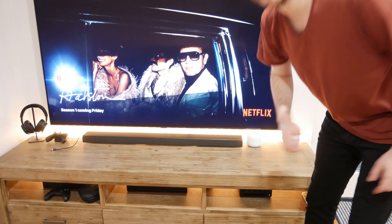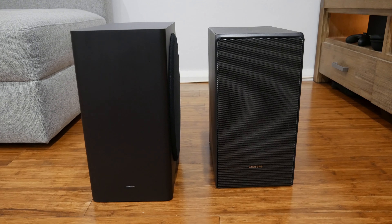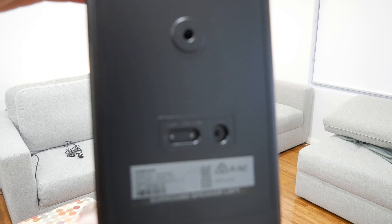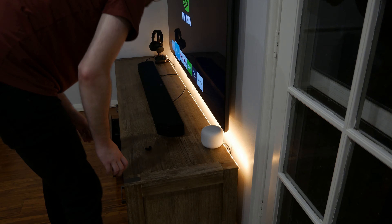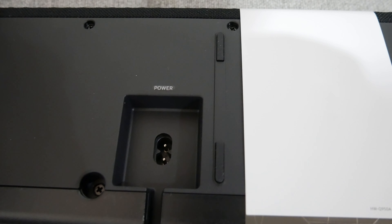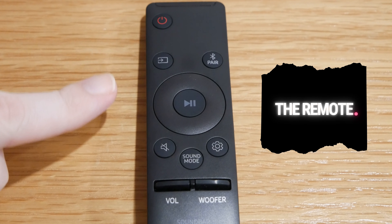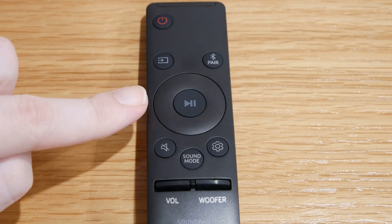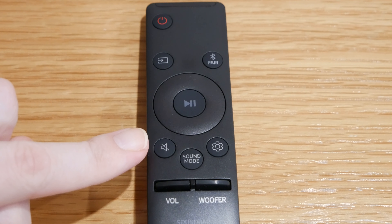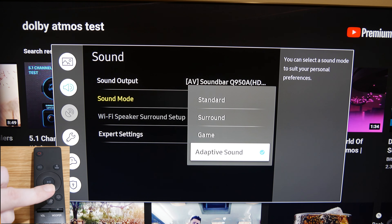This is my previous subwoofer and this is the big boy — big boy on the left, small sub on the right. On the remote, this is the power button, the source button, Bluetooth pairing, the wheel that lets you select up, down, left and right, mute, and the various sound modes: surround, standard, game pro, and adaptive.